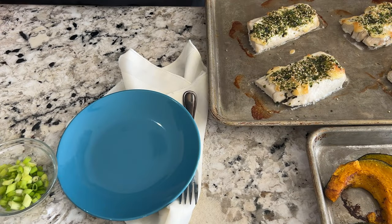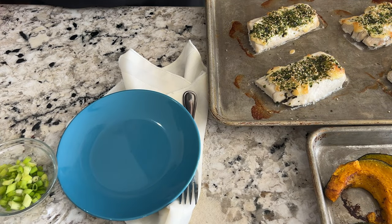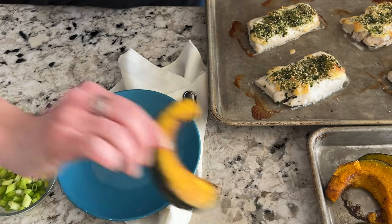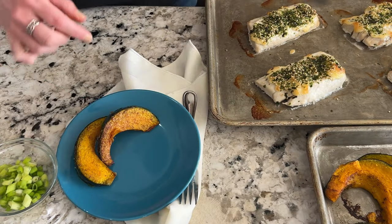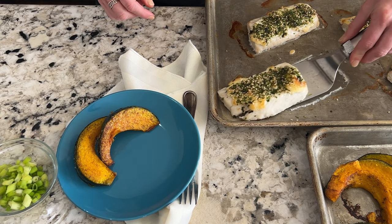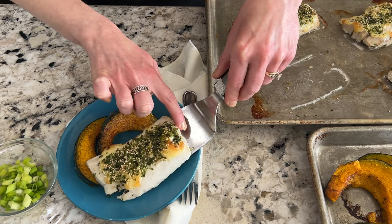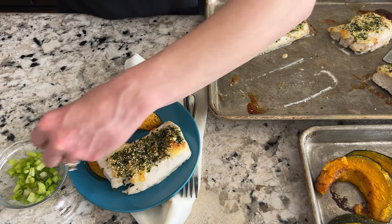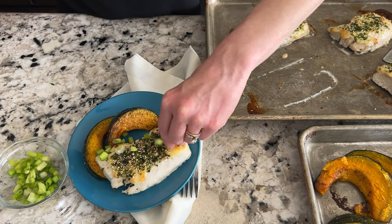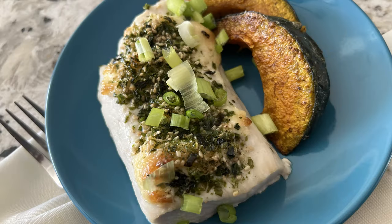Our mahi-mahi is out of the oven, so all we have to do is plate. We're going to add a few wedges of our squash and a filet and a garnish of green onion. I hope your guests enjoy this just as much as mine do. Let's dig in.